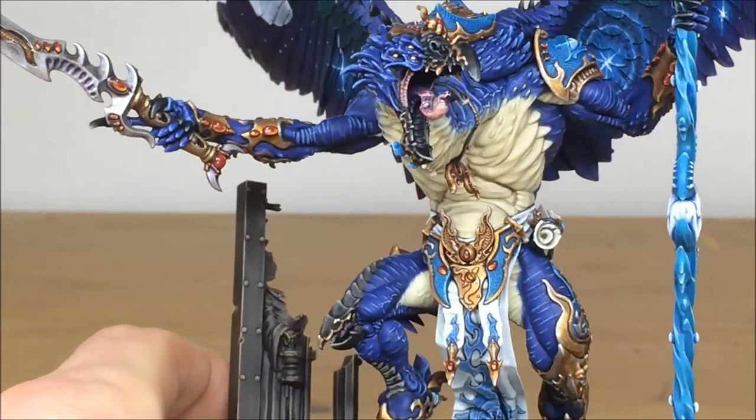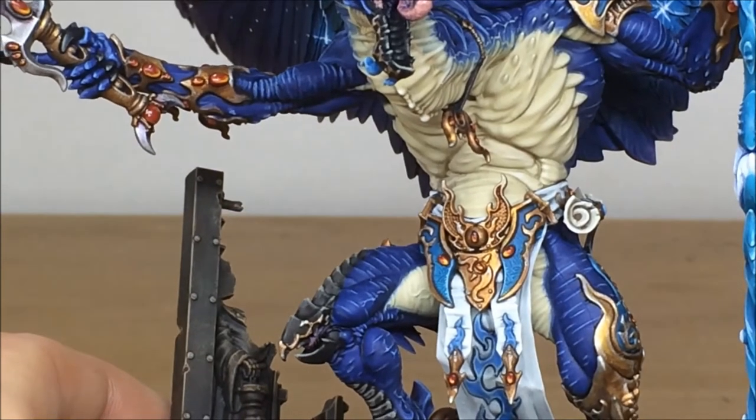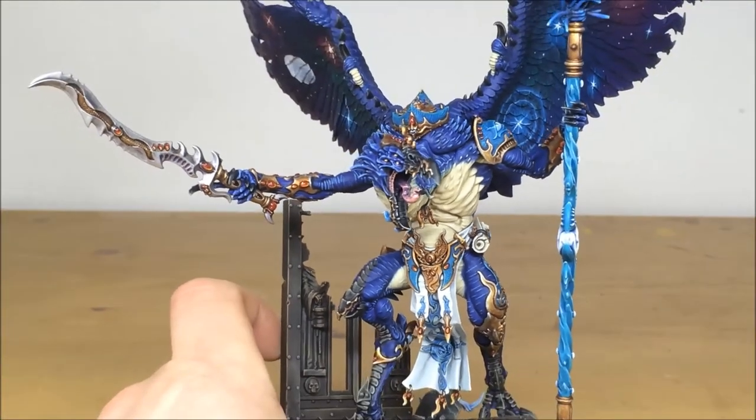If you look here on the waist, zooming in a little bit, you can see all the areas of freehand detailing work that's been done on that belt section there.